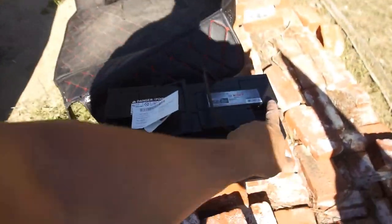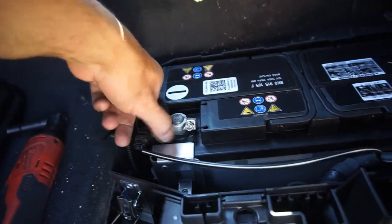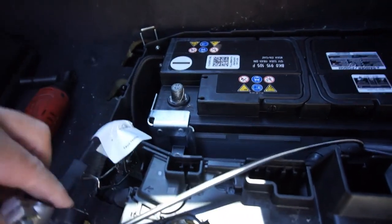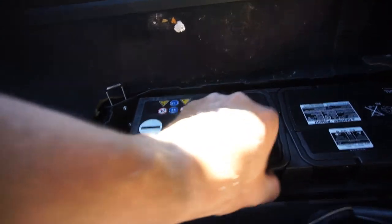That one's off. That one's off, put it out of the way. So that is negative and that's positive. Negative positive - we got a positive negative over there. Sorry for all the heavy breathing - that's what it is. This is a vent tube to vent gases out of the car.